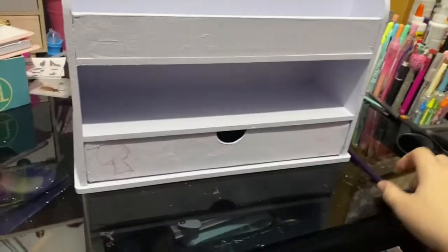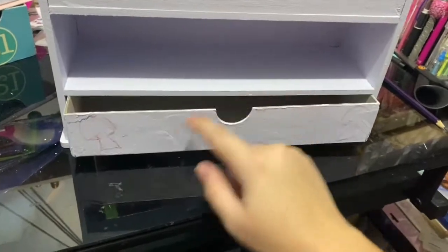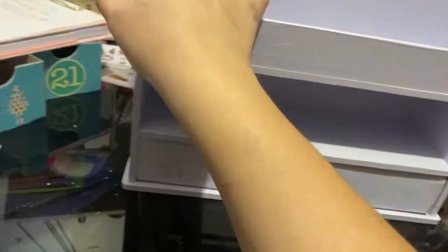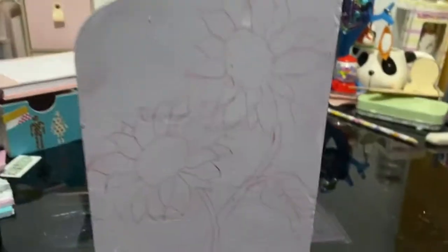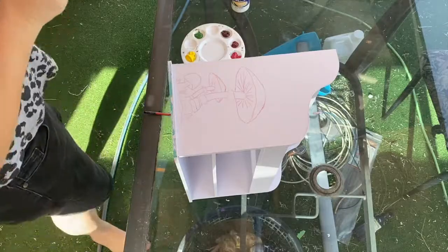Once I did two coats on the drawer and the shelf, I then went ahead and sketched out my design. I picked mushrooms and sunflowers for my little designs — I think they're really cute. I just sketched in red pen because I thought that was easiest to paint over.